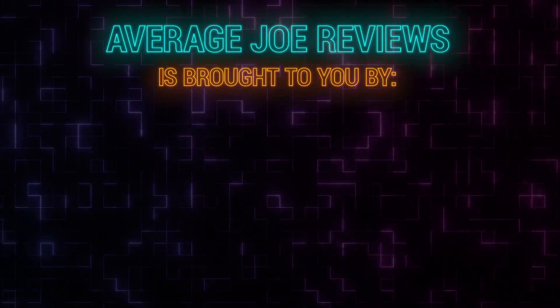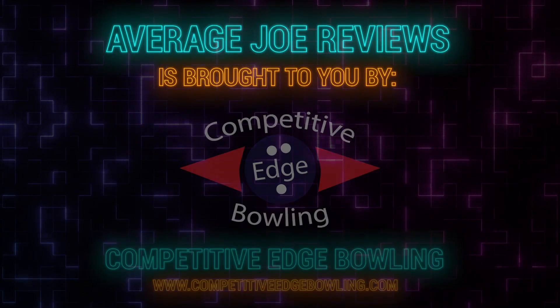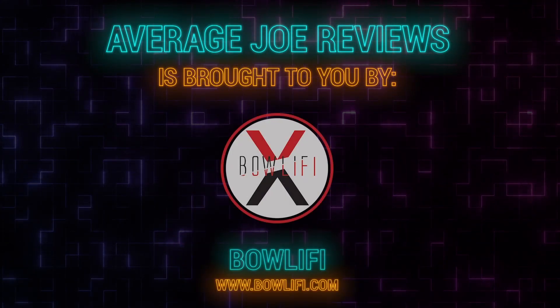Average Joe Reviews is brought to you by Competitive Edge Bowling, Motive Bowling, and Bowlify.